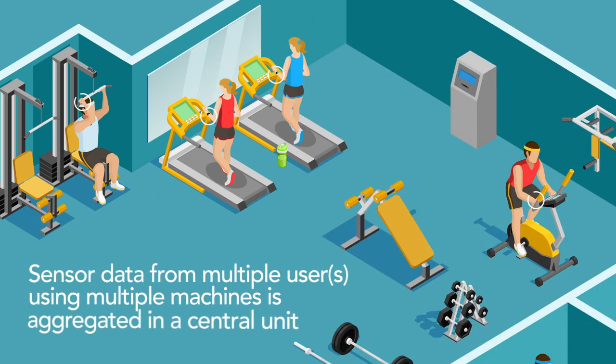The raw acceleration and temperature data received from the sensor are filtered. Machine learning across multiple users over time allows an extraction of the body motion profile of the current user, specific to this type of machine, in real time. Data from multiple users at multiple exercise machines is aggregated in a central unit. This data helps trainers make recommendations for performance improvement.